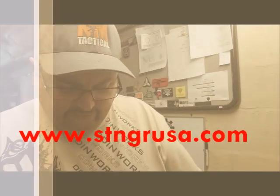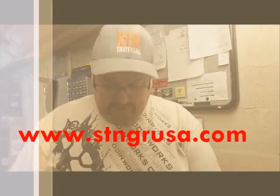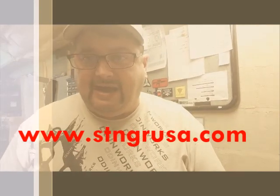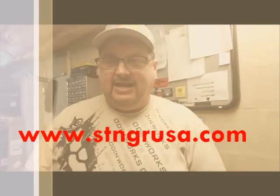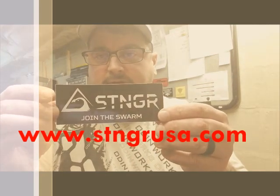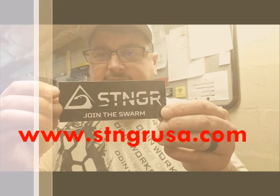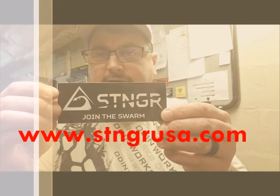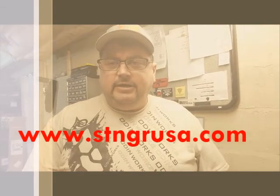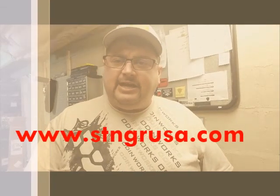If you want to find them, you can find them at stngrusa.com, and you can usually find them with the hashtag 'Join the Swarm' or anywhere on Instagram, Twitter, or Facebook. Thanks for tuning in — give these handguards a shot. God bless and take care.